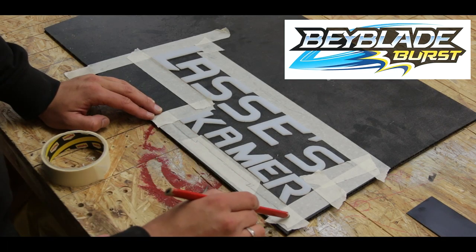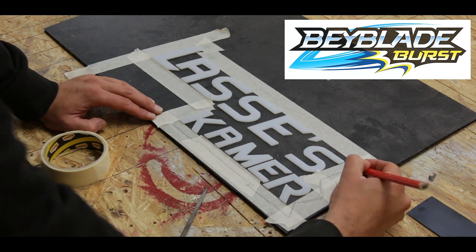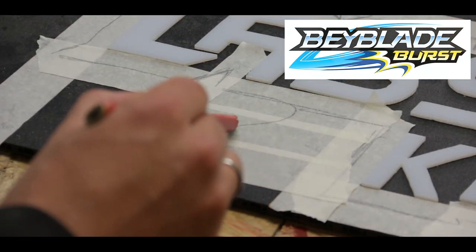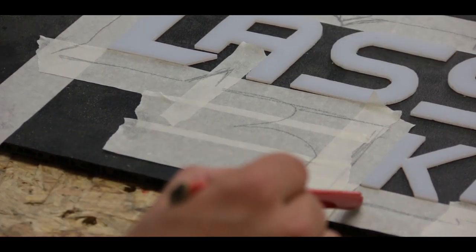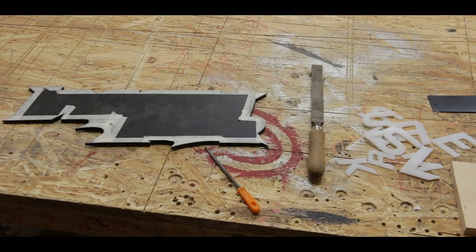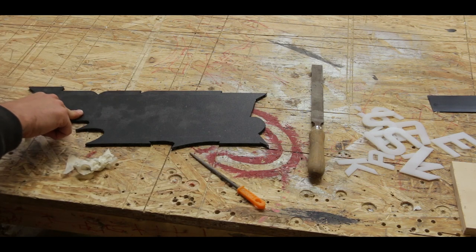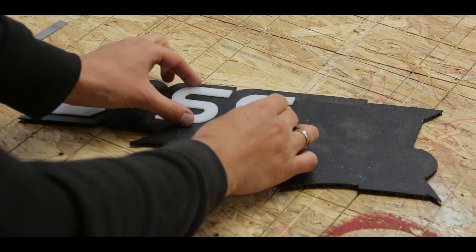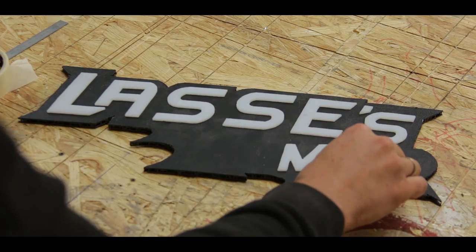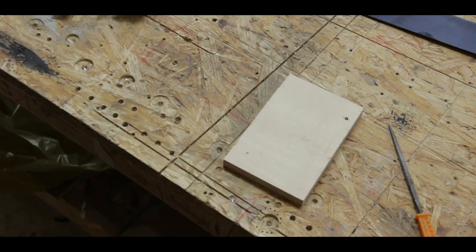Since this sign is designed to look like the Beyblade logo, I wanted it to have a black border around it that had the same kind of shapes. So I laid the letters out and then traced about a centimeter around and tried to add the curves to make it look like the Beyblade. This was then also cut on the bandsaw. And after a final layout of the letters, it was resin time.